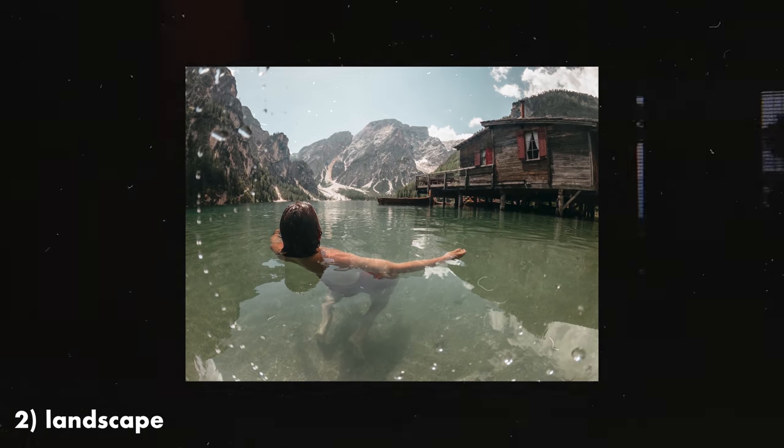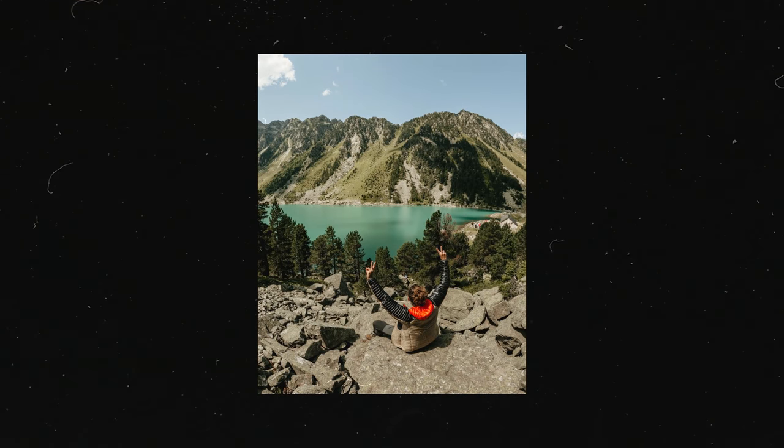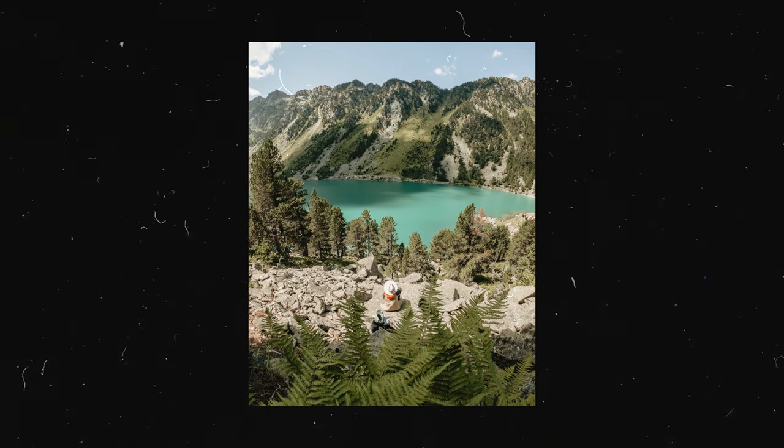Next up is the landscape photo, and I think this is something often overlooked with action cameras. Action cameras have come a long way and if you're using the latest version you can really get a lot of pixels in that small frame. Here are a couple of photos we recently took in the Pyrenees. I really love capturing the immersiveness of a landscape, and putting a person — or yourself — in the frame is one way to make that photo a little bit more relatable.